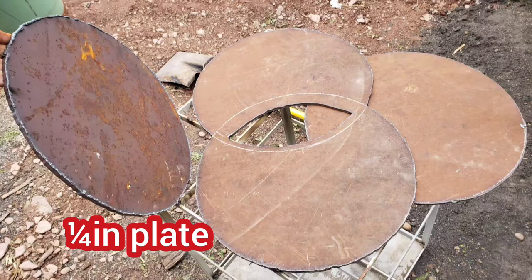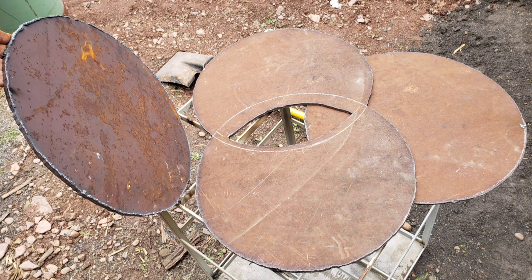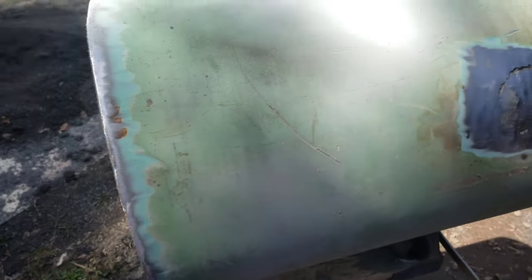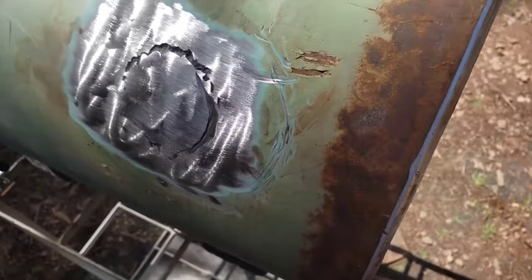Getting everything measured out that I need for my end caps and cut out. Just got to get them cleaned up and fitted. And we're going to start with the firebox, getting it all laid out and prepped for end caps.